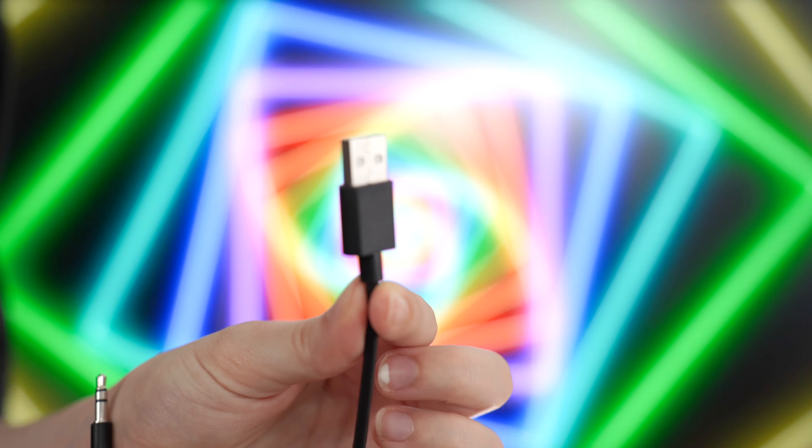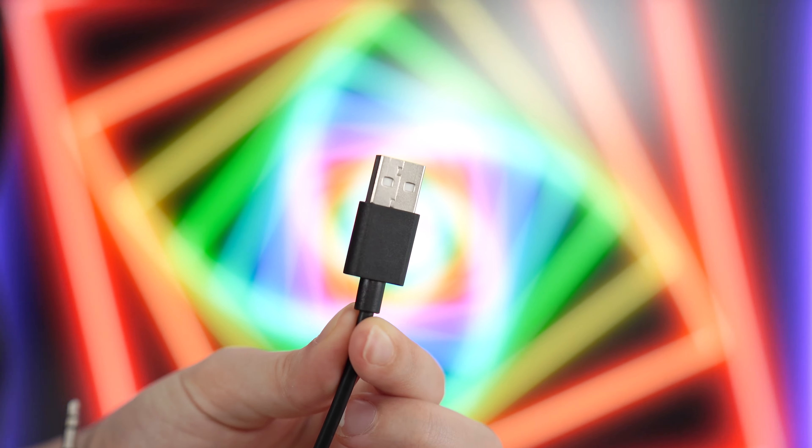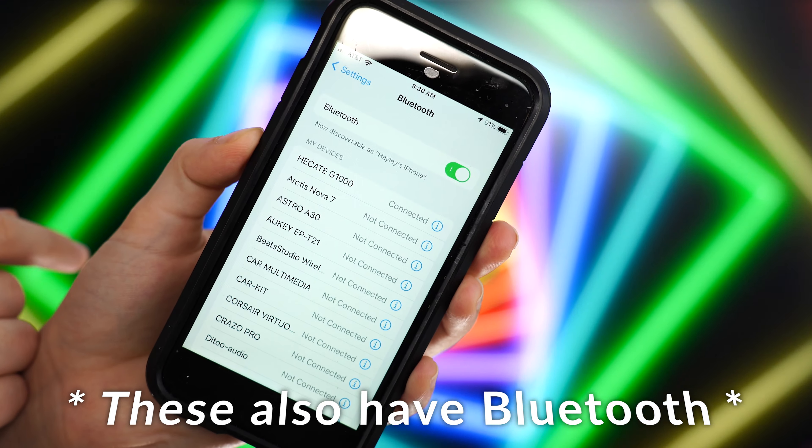As for inputs, this either uses USB Type-A or a 3.5mm cable, and those are fully connected — you cannot disconnect them.